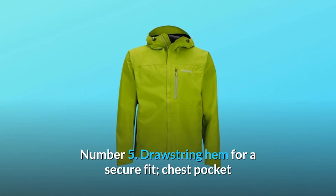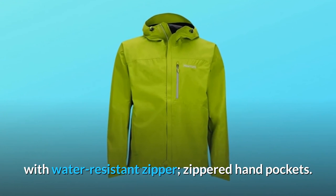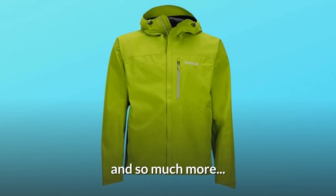Number 5: drawstring hem for a secure fit, chest pocket with water-resistant zipper, zippered hand pockets — and so much more.